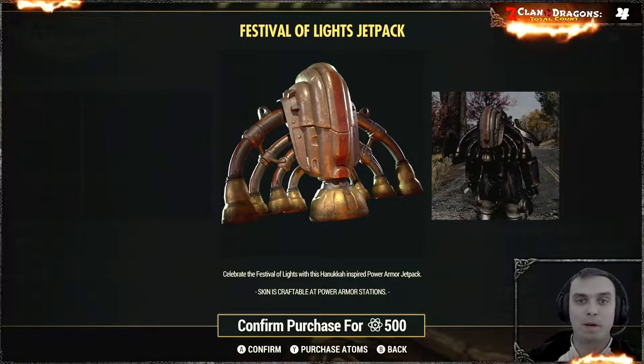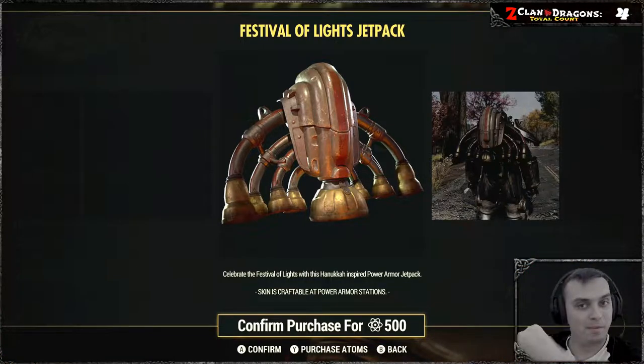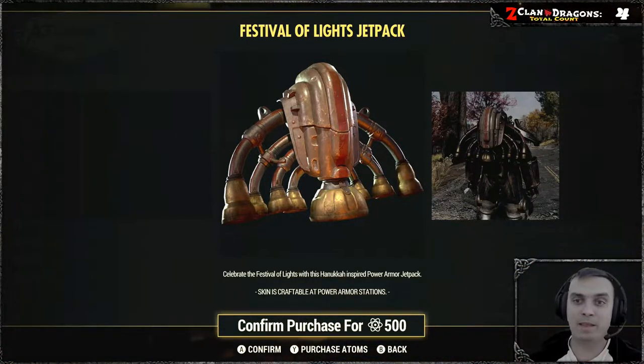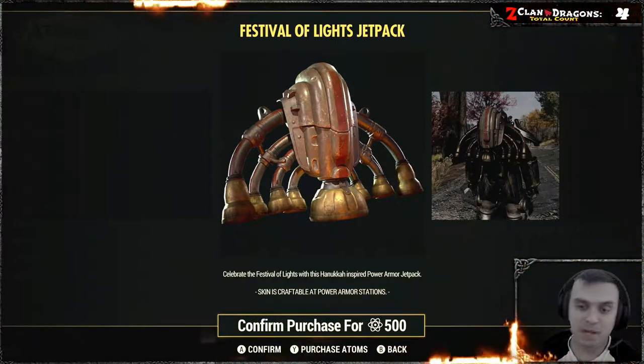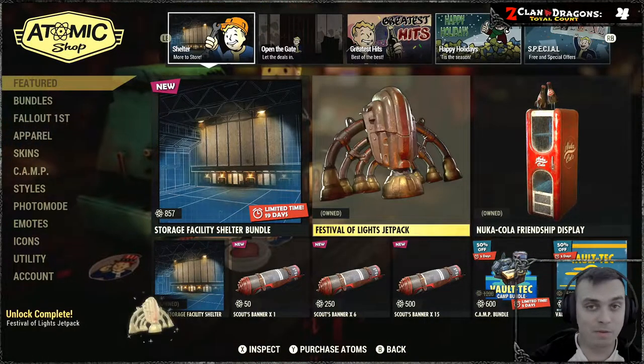Hey, what up Z-Clan and everybody else, how you doing? I hope you're doing good. Welcome to my before-you-buy video for Fallout 76. In this video we're gonna take a look at the festival of lights jetpack, so I'm gonna go ahead and grab it right now and let's go review it.